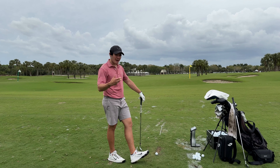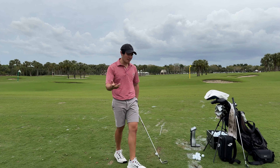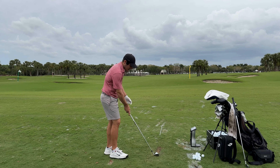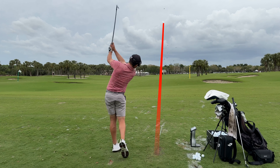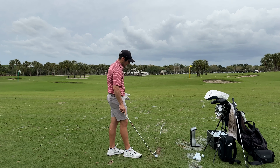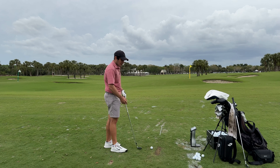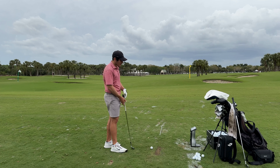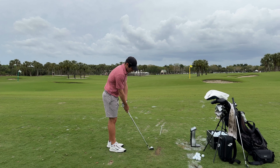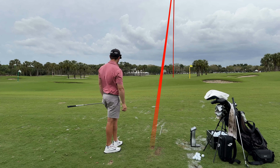Looking down at the P7 TW pitching wedge, the first thing I notice is a little bit longer blade length — that's something Tiger Woods puts a big emphasis on. Personally I love that; if you're going to hit a blade I like them to look a little bit longer and maybe a touch bigger in the head. The leading edge is a little bit straighter in this pitching wedge, making it easier to align to the target, while the top line is actually a little bit rounded and soft. These irons are bent one degree strong, so there's a touch more offset than stock, but looking down at this pitching wedge I don't really notice much offset.